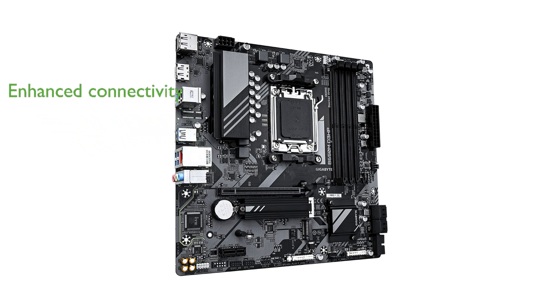For enhanced connectivity, the motherboard includes two PCIe 4.0 x4 M.2 slots and a USB 3.2 Gen 2 Type-C port, catering to high-speed storage and peripheral needs.